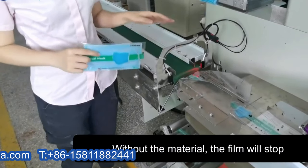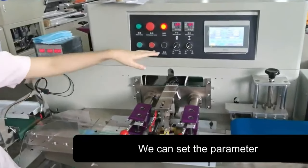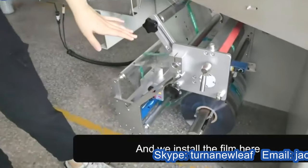Without the material, the fuel will stop. And then this is the main machine. We can set the parameter on the sensor screen, and sealing, forming, and we install the fuel pier.